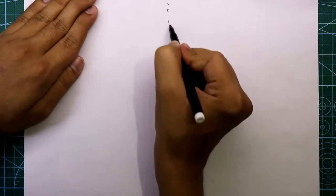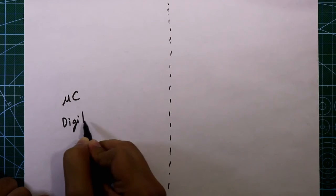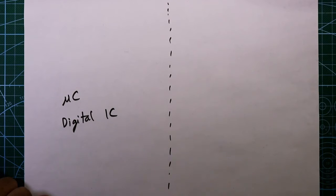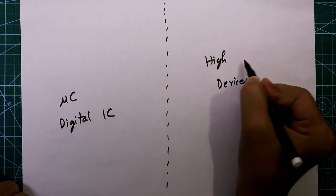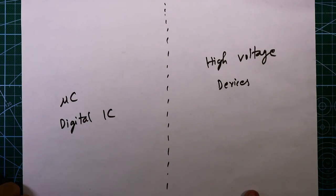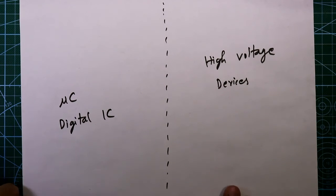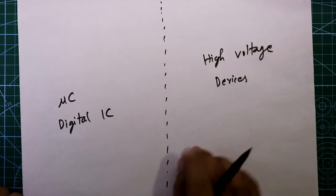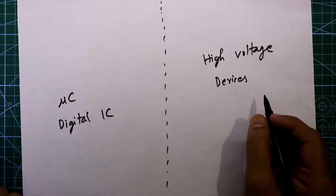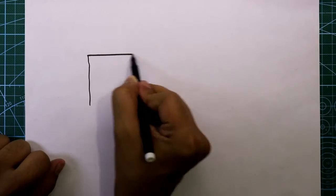Now, the basic thing for this project — draw a line. This side is our microcontroller side, or any other digital IC circuit, and this side is for electrical devices — high voltage devices. Now you are going to control these high voltage devices with a microcontroller or digital ICs, so you need isolation between these two circuits so that the high voltage cannot destroy our microcontroller or the digital ICs.